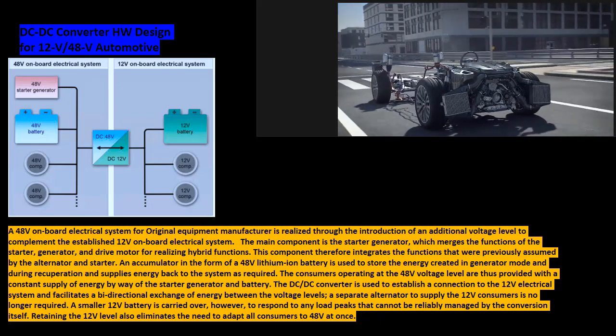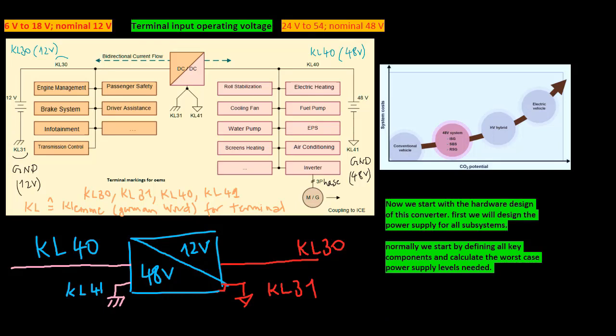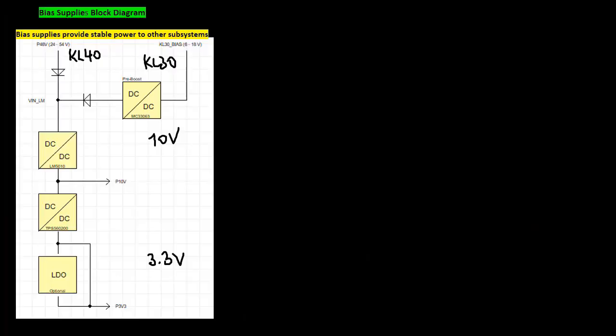Retaining the 12 volts level also eliminates the need to adapt all consumers to 48 volts at once. Now we start with the hardware design of this converter. First, we will design the power supply for all subsystems. Normally we start by defining all key components and calculating the worst case power supply levels needed, but this time we will proceed differently and design the supply for all components first.